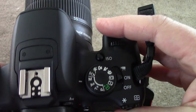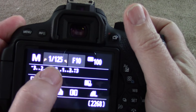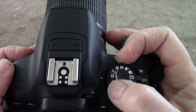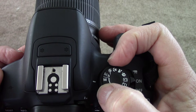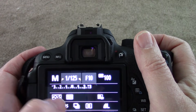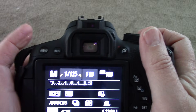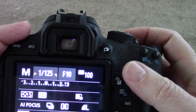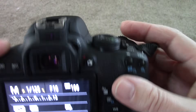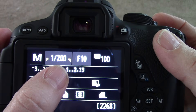Now the next thing we want to look at is our shutter speed. This right here is your shutter speed. We're going to have the M next to this white mark — this means it's manual, and we are setting all of the things for it. Shutter speed is written as a fraction, and we're going to set it at 200. I'm going to turn this dial right here up to 200, so this is one two-hundredth of a second.